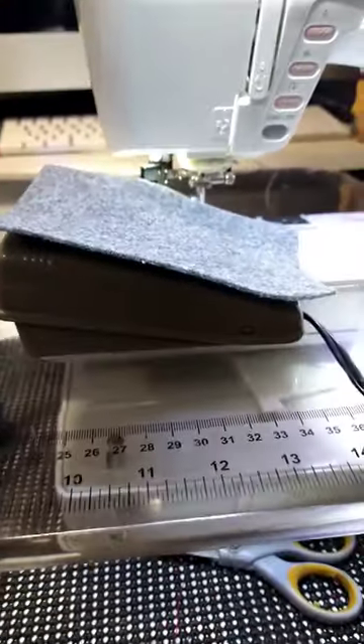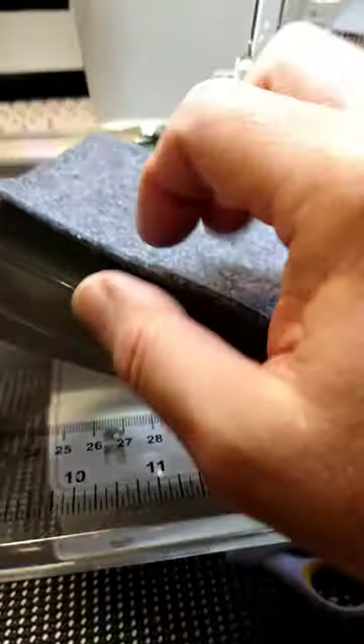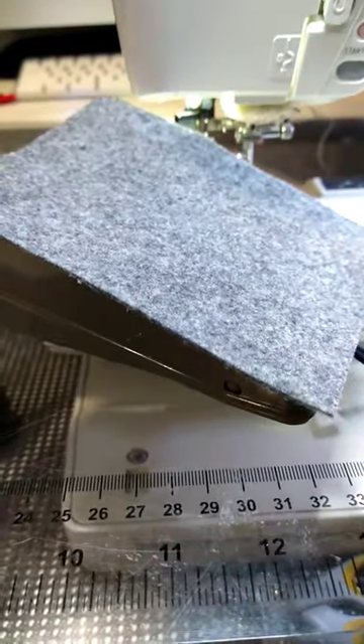Hey, a fast tip for home sewers who like to sew barefoot in your studio but your foot always gets stuck on the pedal: get a piece of felt with double-sided tape and put it on top of the foot pedal. Now when you sew, your foot will not stick. Hope that helps!